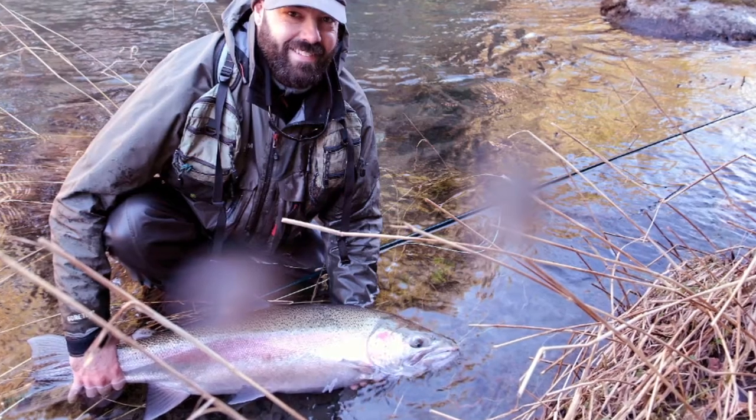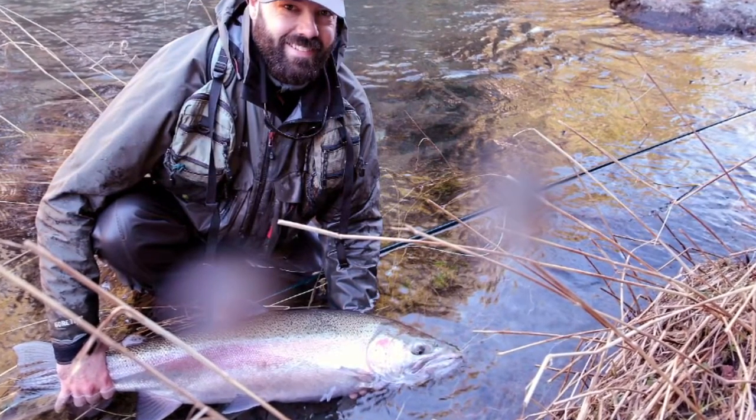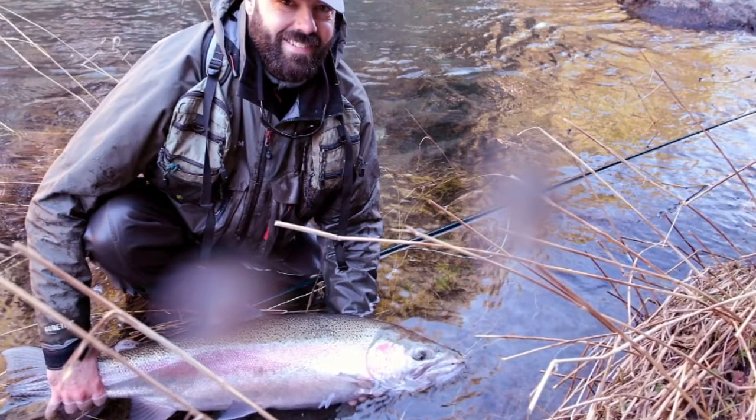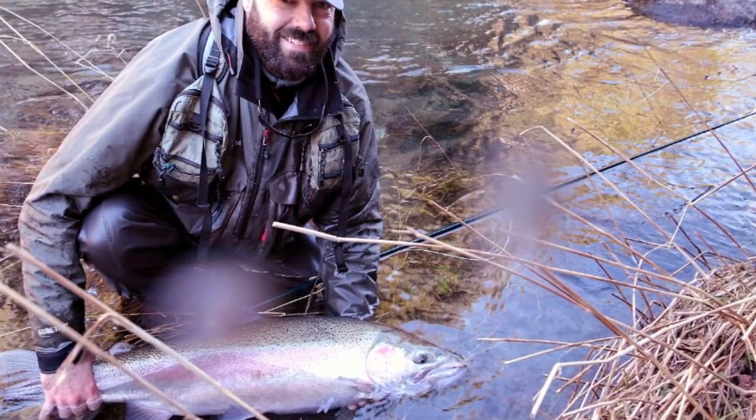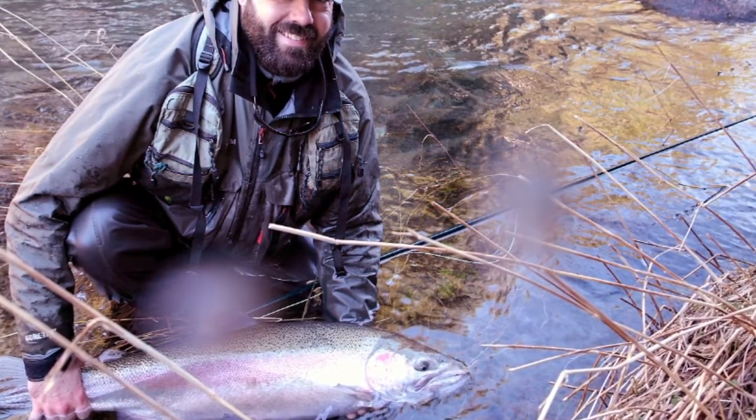Some of those factors, such as where the fish is hooked in the mouth, we don't have any control over. But there are other factors that we do have control over that determine whether that fish lives or dies — things such as whether we expose the fish to air and how long we fight the fish. I'd like to review what I think are the three most important factors we need to think about when playing and handling fish to ensure that fish swims away as healthy as it was before we caught it.